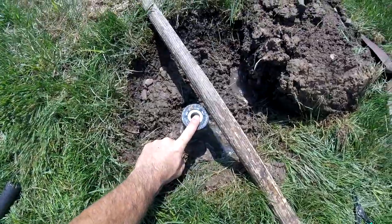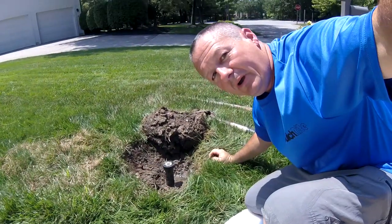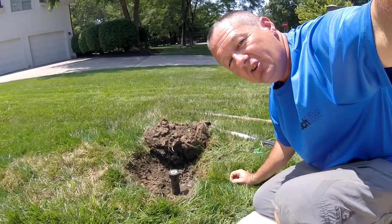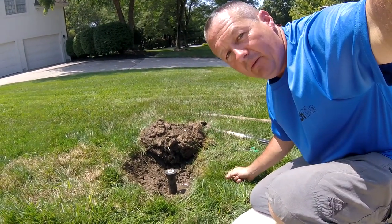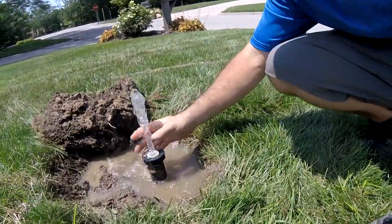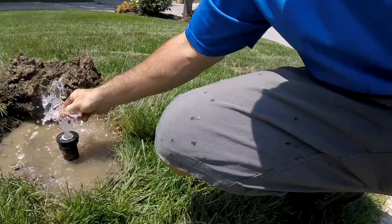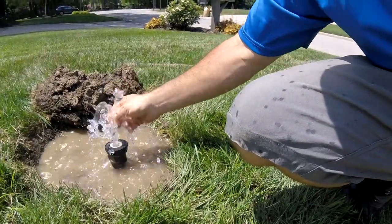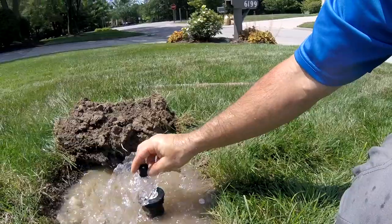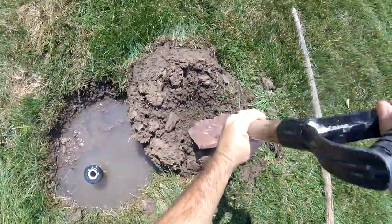That looks like it's going to be just about ground level or slightly below, so I think we're good with that height. Now I'm going to turn the sprinkler system back on to force any dirt, debris, and dirty water that's gotten into the line back up and out before I put the spray nozzle back on. Now you can see it's shooting straight water out, so we can turn it back off and put our nozzle back on. We'll also clean the filter and the spray nozzle while we're at it.